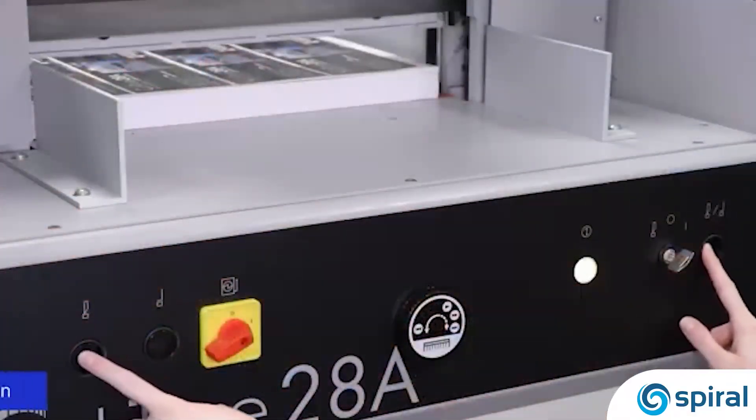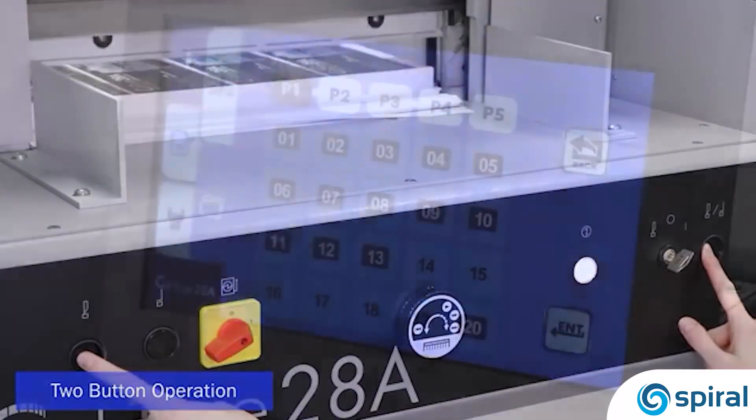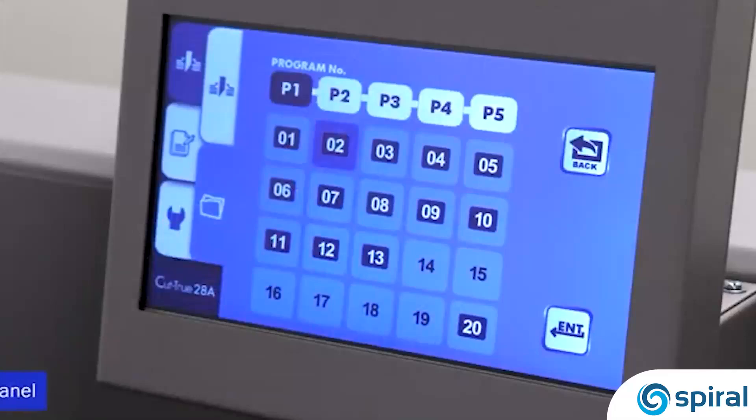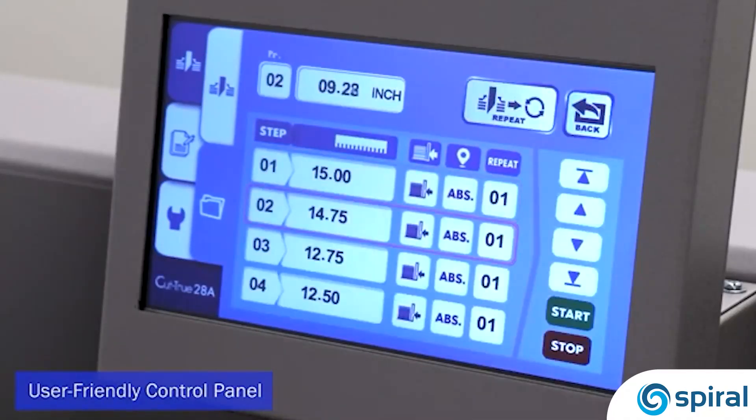Two-button operation engages the clamp and hardened steel blade for crisp, accurate cuts every time. The user-friendly touchscreen control panel allows operators to program up to 99 jobs, with up to 30 cuts each.